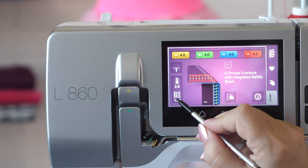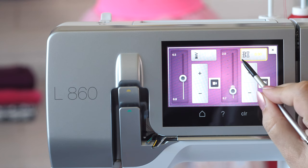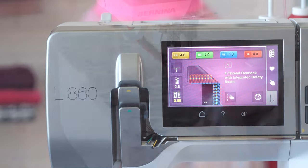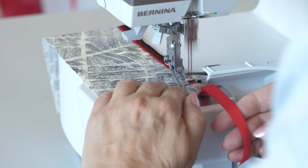If required, adjust the differential feet. Reinforced or decorative edges are sewn evenly and quickly.